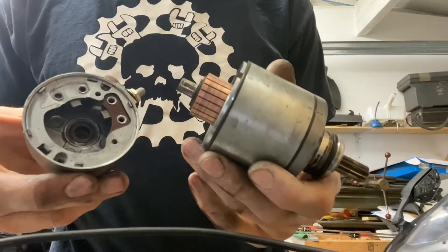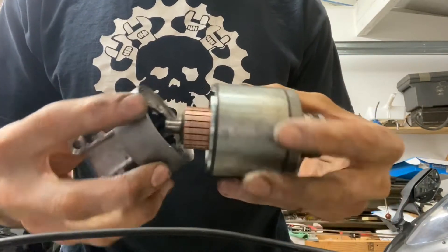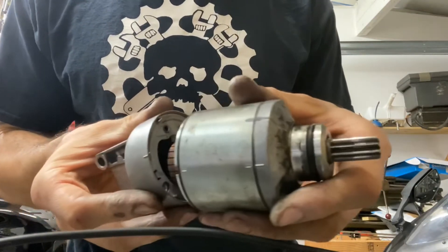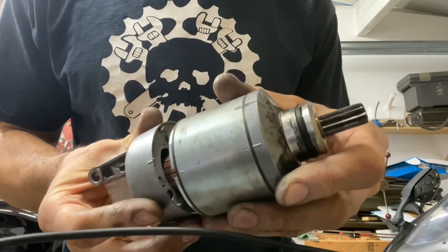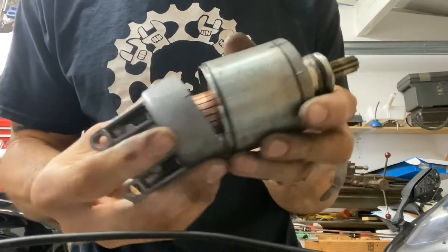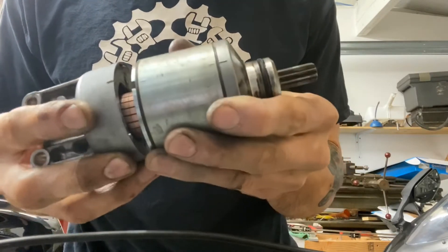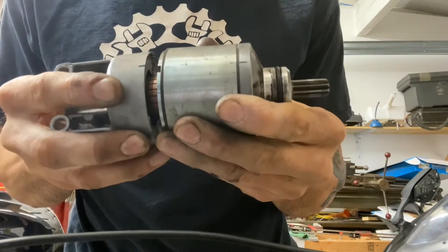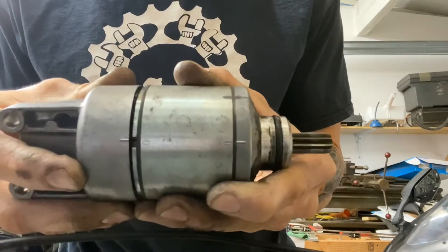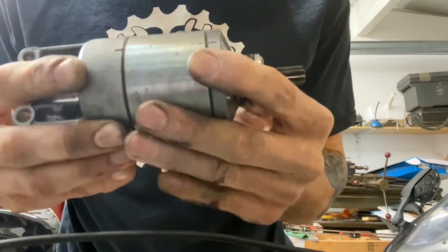We've got a tab here and a notch over here. I'm going to align those approximately, put the copper against the contacts — you can see it's kind of off center right now — and just push the contacts in to align it, and it should go into the bushing and go together.